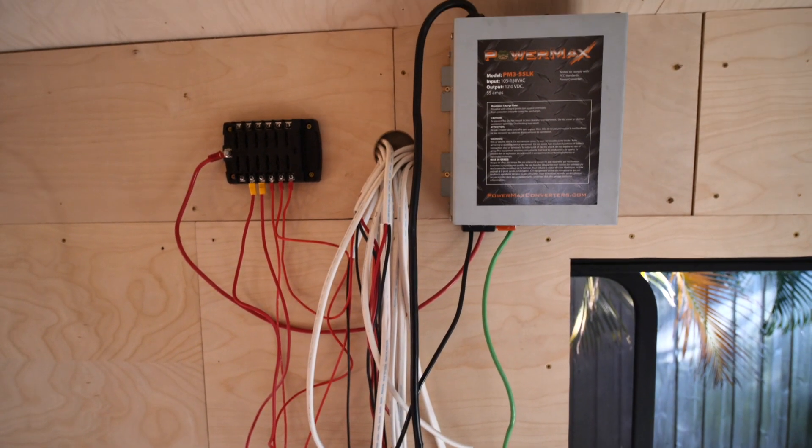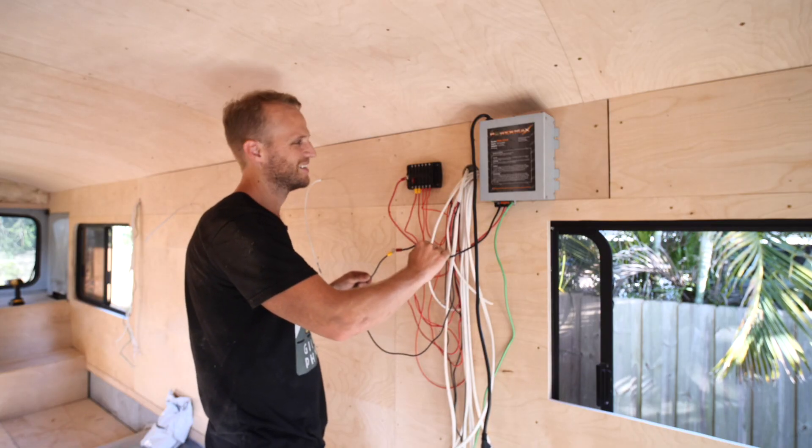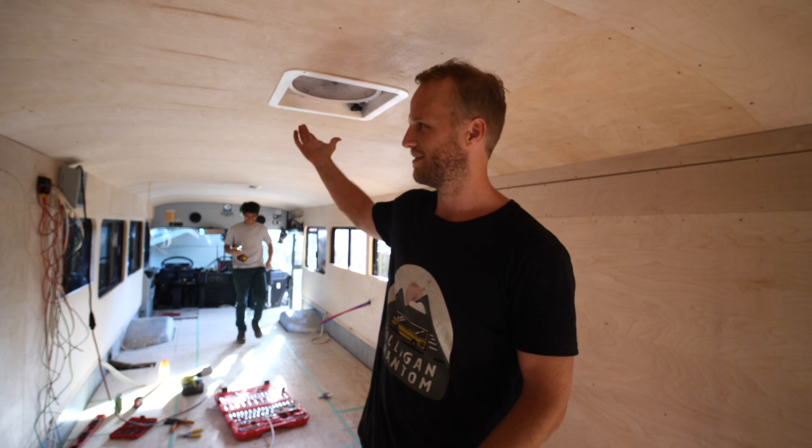Remember, this is all temporary - just so we can get lights and fans running while we're working on the bus. Nothing's happening - oh wait, we didn't connect this yet. We completely forgot that we haven't wired the fan.